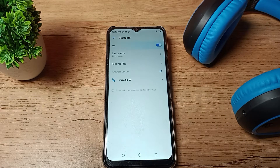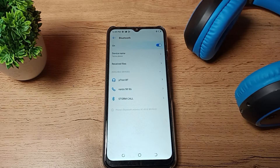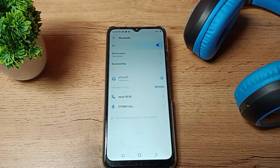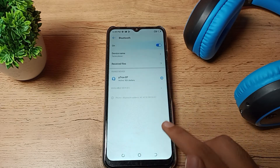To pair it, you will see your headphone name appear. As I pair this Bluetooth headphone, you can see the pairing prompt — 'Allow access to your contacts and call history.' Click on 'Pair' and you can see the notifications confirming it will pair to your phone.